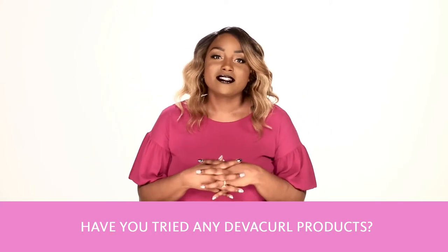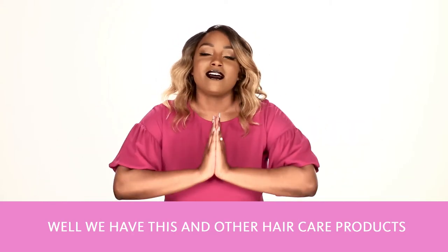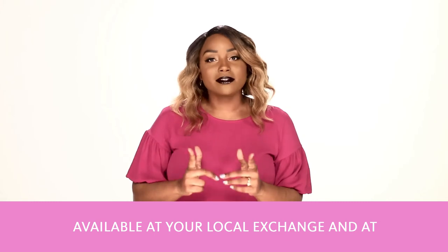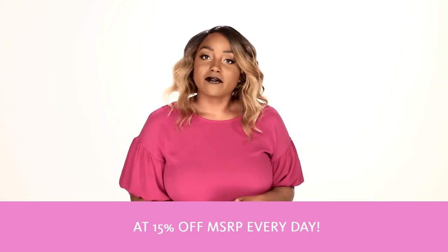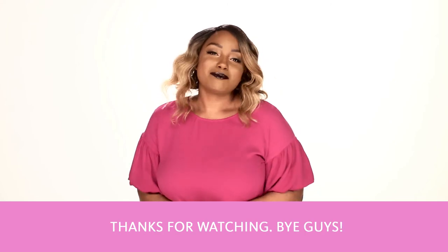Have you tried any DivaCurl products? Will you try their new High Shine Oil? Well, we have this and other hair care products available at your local exchange and at ShopMyExchange.com at 15% off MSRP every day. Thanks for watching. Bye, guys.